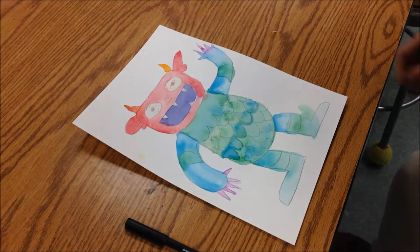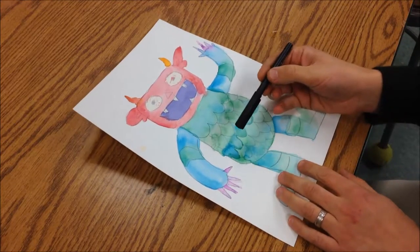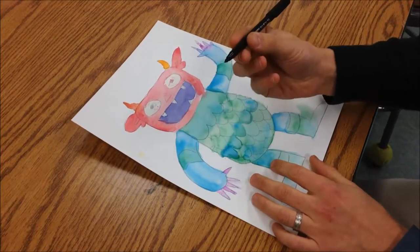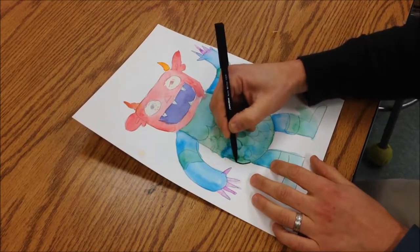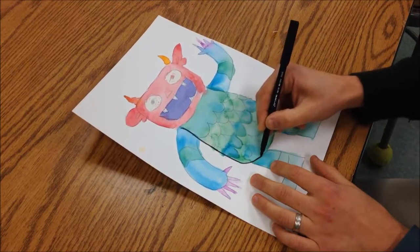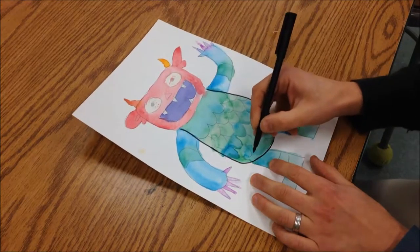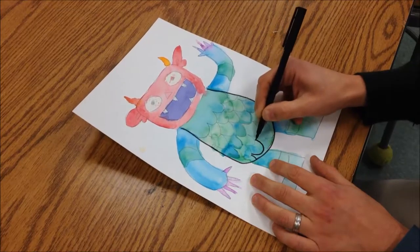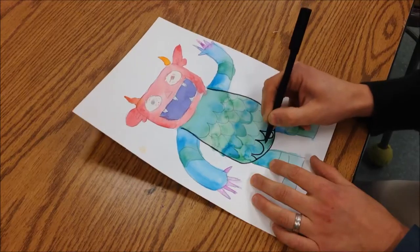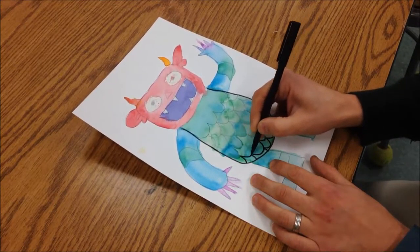Today we're going to finish up our monster. We've had our watercolor in here and now we're going to add some pen lines on top with a felt tip marker, and that will just kind of bring some of those details back up that might have gotten lost underneath the paint. It just makes it crisper and nicer as an end product. I'm just tracing the lines I drew in pencil, and if there are any that I don't want I can just skip over those.